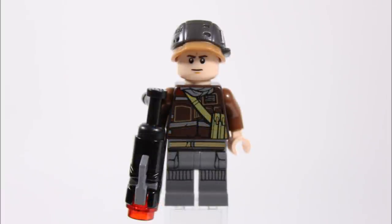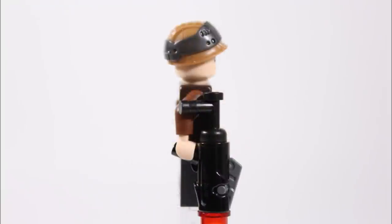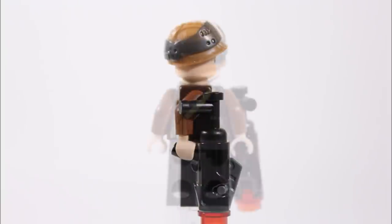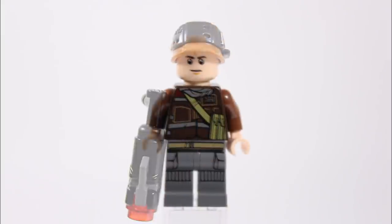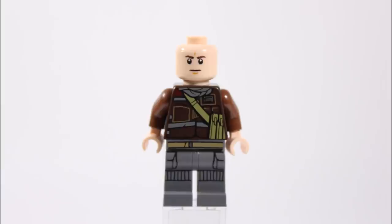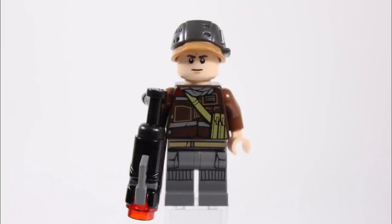The next Rebel minifigure has the same dark grey printed legs and the same helmet as the last trooper, but his brown torso is new and has a nice jacket printed on with grey scarf and green satchel. His arms are reddish brown, a different colour shade to the torso. He comes armed with a stud shooter with an extended grip piece, and at the back the green satchel printing continues on the torso. Underneath his helmet he has a single-faced normal expression head commonly found on Rebel and resistance troopers. Overall his brown torso is really detailed and we thought it could be useful for a custom Cassian Andor.